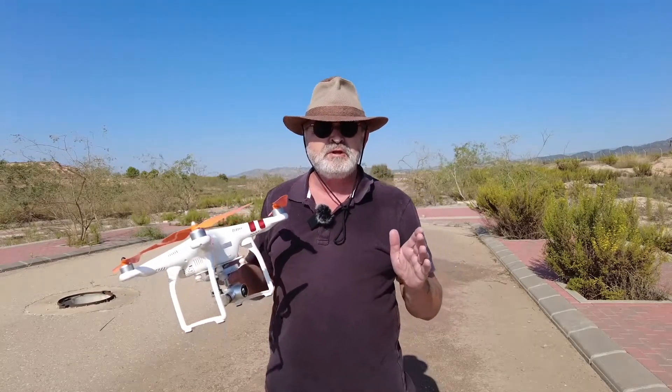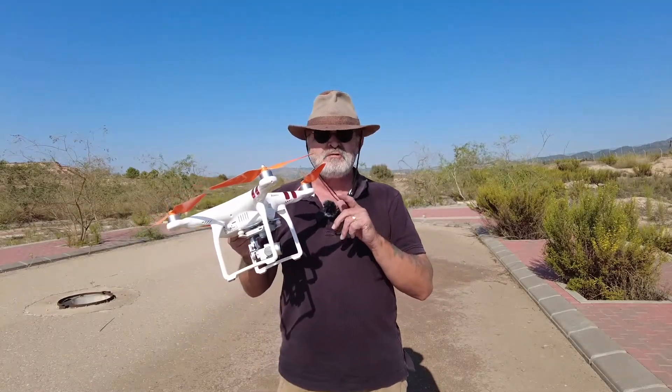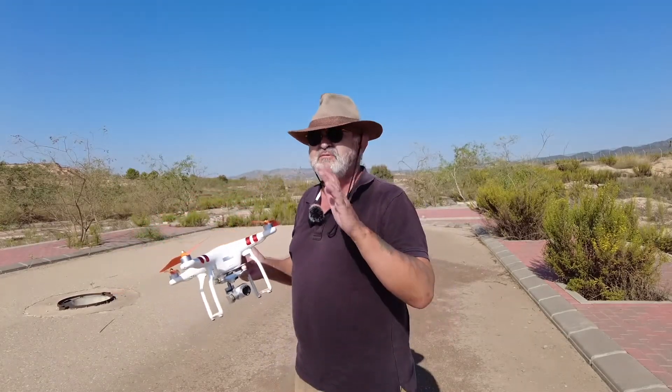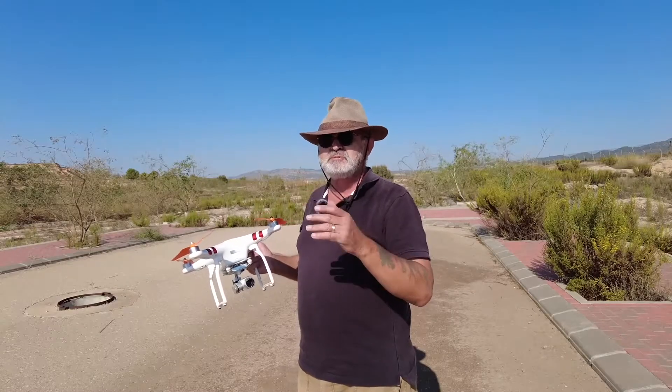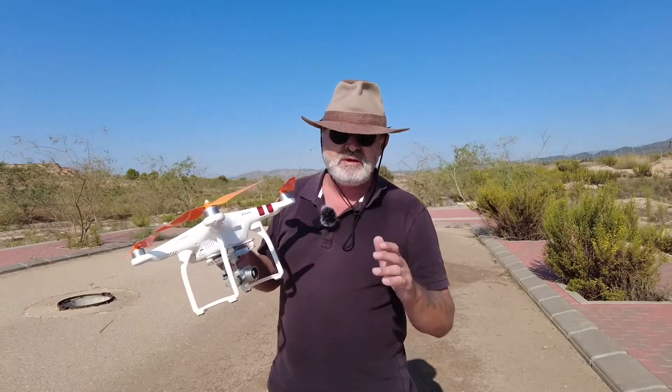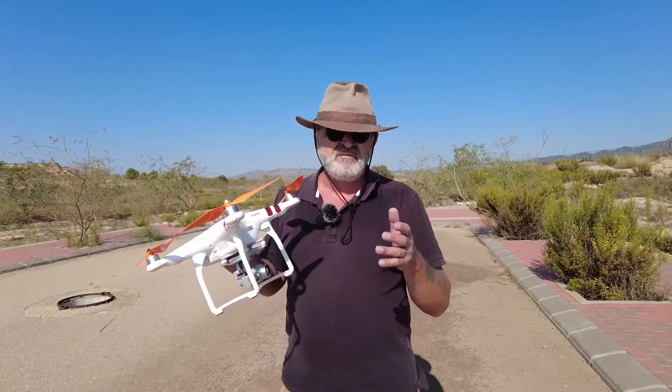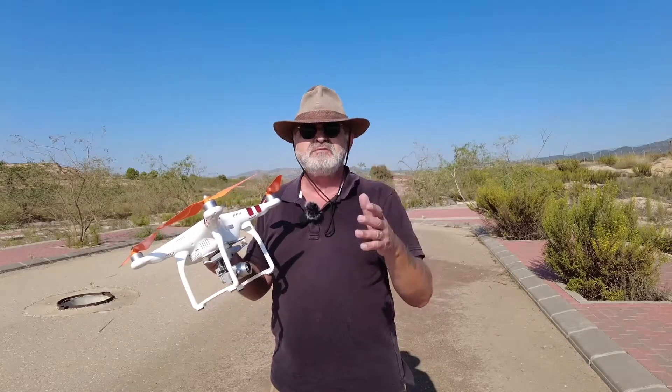Guys, if you don't feel confident yet, you don't want to be trying the follow-me mode at the moment, because one, you won't be having your eye on the drone, because you're probably going to have your back to it. Now the idea of the follow-me mode is it follows you, but don't forget it's not really following you itself — it's actually following the controller.